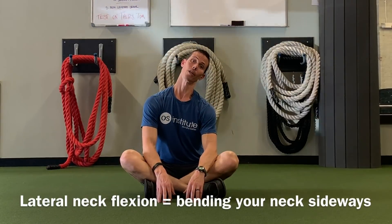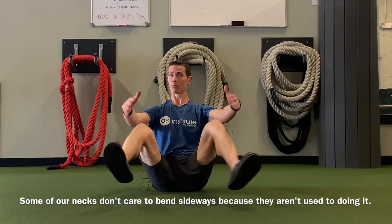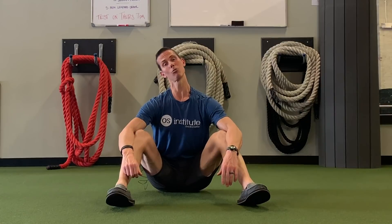One thing we don't do a lot of — and I haven't done any of this in my videos yet — is lateral flexion. Lateral flexion is simply folding your head ear to shoulder, ear to shoulder. For many of us that's kind of hard to do and we may already have limited mobility. One of the reasons we might have limited mobility in lateral flexion is simply because we just don't do it. But we're made to be able to laterally flex our neck, so it would probably be a good idea to do that so we can move the way we were designed to move.